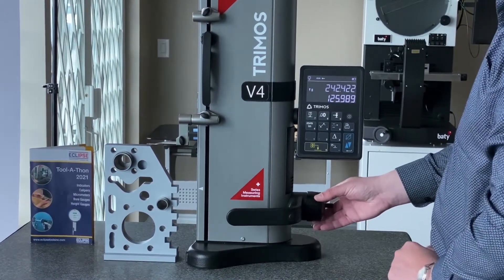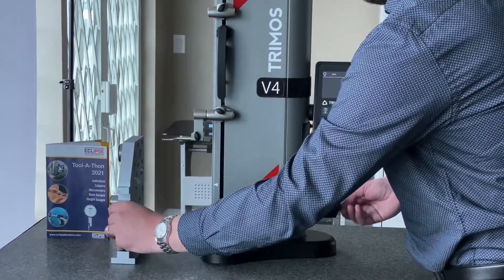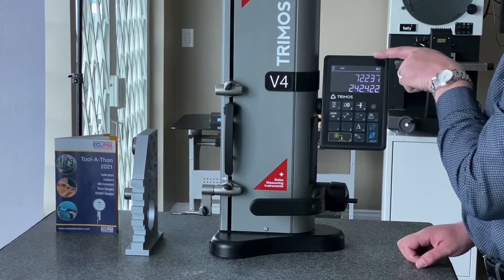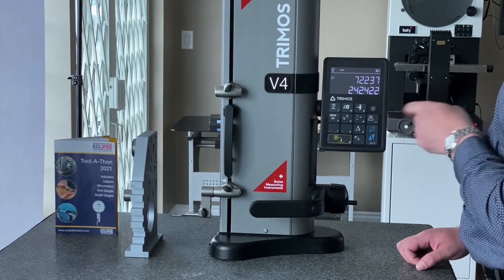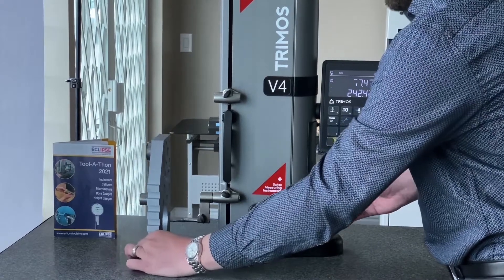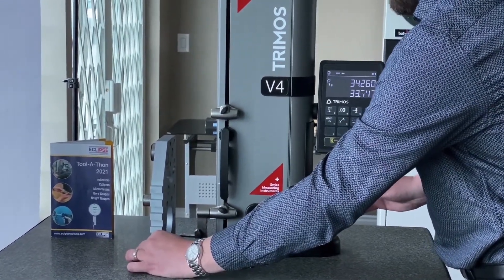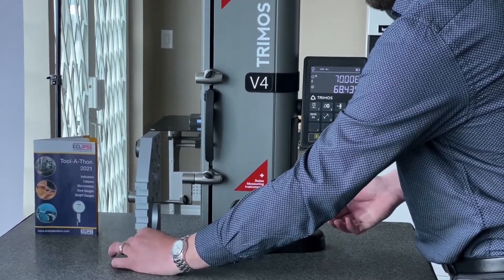So there's height measurement. Now let's switch gears to show you how to measure diameter. To measure a diameter we're going to change from surface or height mode to diameter mode by pressing the blue key here on the display. You'll then see the two diameter symbols flashing, and from there we can proceed to find our lowest point and then our highest point.